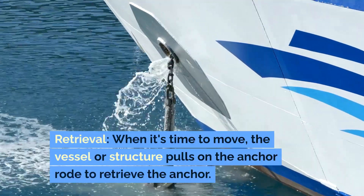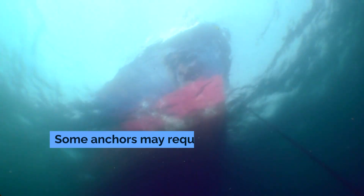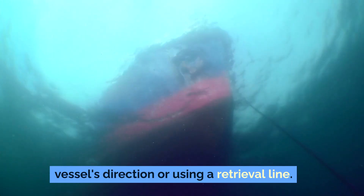Retrieval. When it's time to move, the vessel or structure pulls on the anchor rode to retrieve the anchor. Some anchors may require a specific retrieval technique, such as reversing the vessel's direction or using a retrieval line.